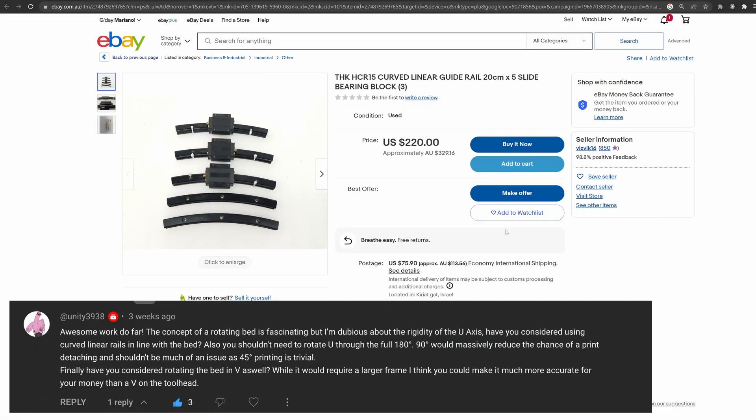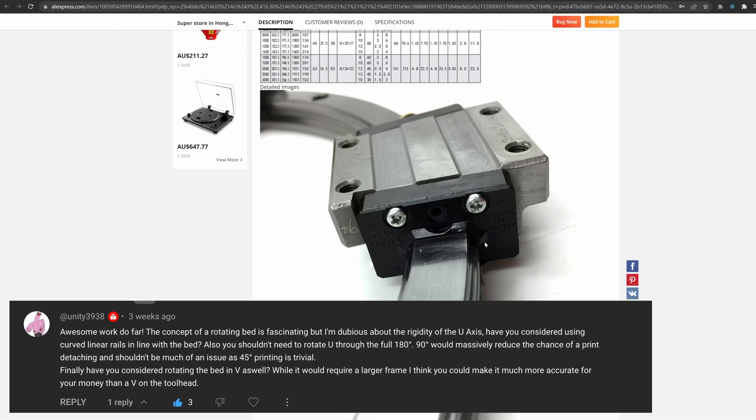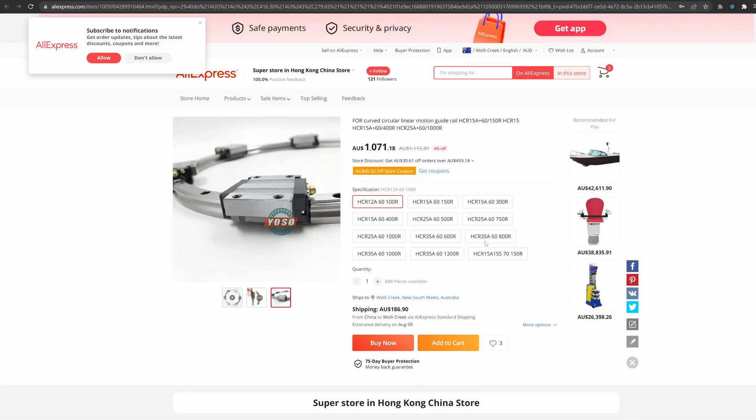Someone in the comments suggested I could use curved rails here. I wasn't aware of this resource, but at first glance it looks expensive. I will try to make it work with less costly materials first.